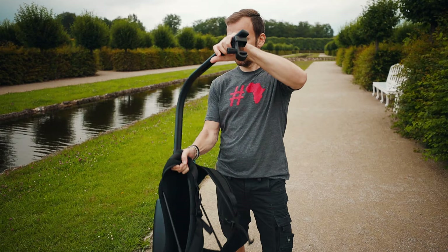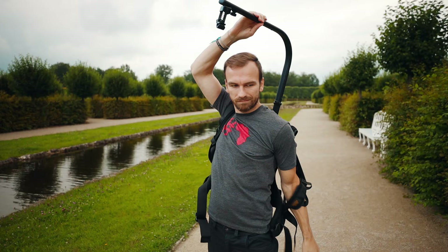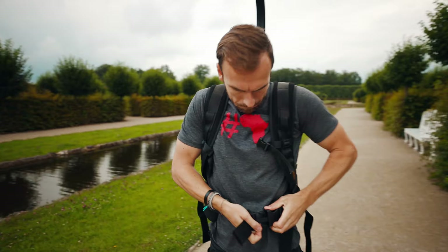When you want to put it on, it's really important that you hold the pulley here with one hand and with the other you just put it on. Then pull all the straps on the hip and also on the shoulders really tight — that's really important.